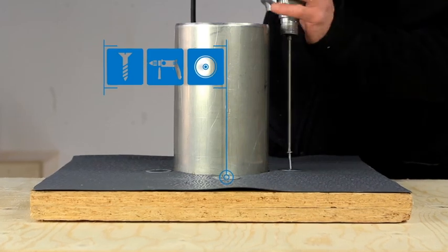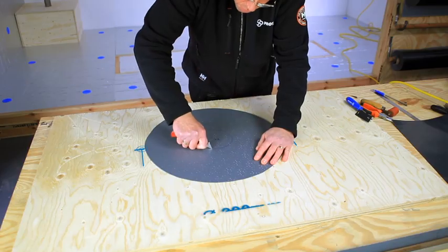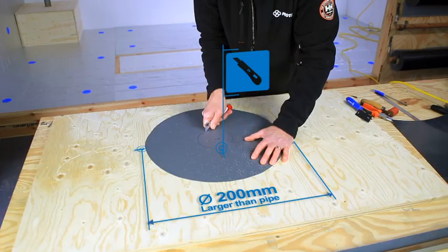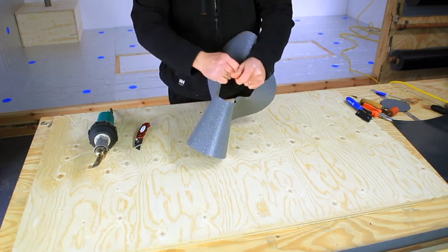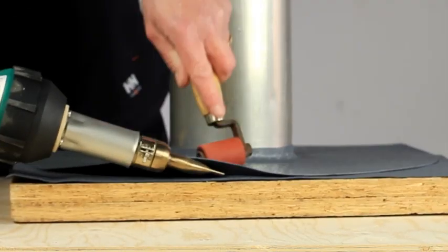Initially ensure the roofing membrane is mechanically fastened to the deck around the pipe. Cut a circle of membrane with a diameter of 200 millimetres larger than the pipe diameter, with a hole in the centre 30 millimetres less in diameter. Stretch the membrane slightly and slide it down over the pipe, then weld the membrane to the roof surface.